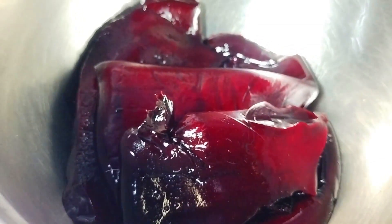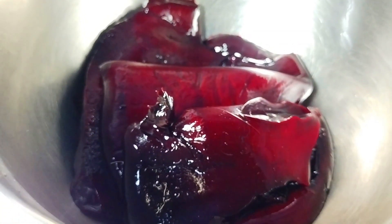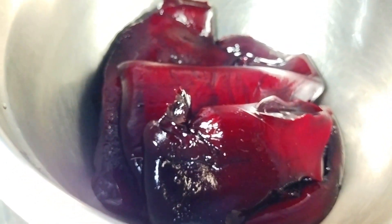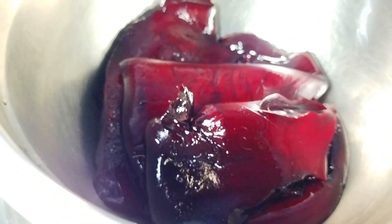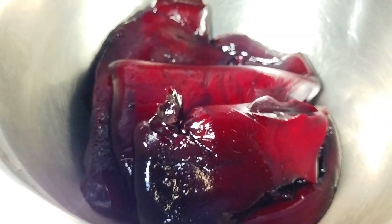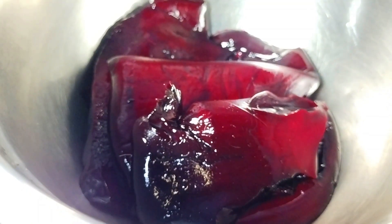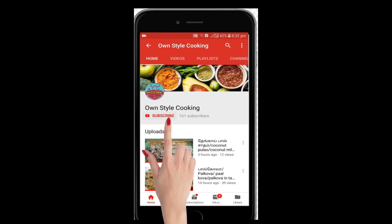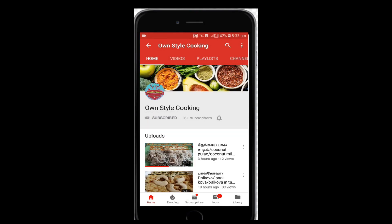Hello friends, welcome to Unstail Cooking. I am going to show you how the recipe is. It is very healthy — we are going to eat healthy. You can eat it very easily. Click on the subscribe button and click on the bell icon so you will know how the recipe is done.